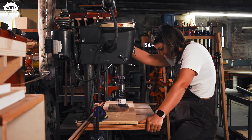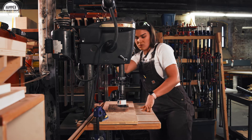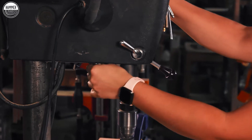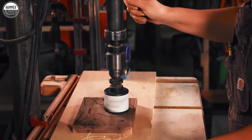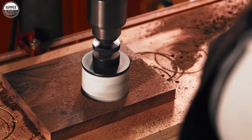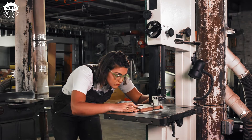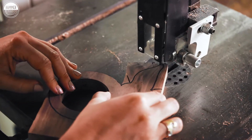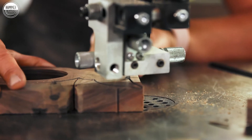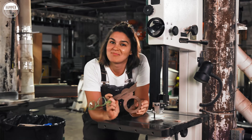I'm just lining this up to make sure that it's in the middle. Once I plunge it through I won't have any chance to change it, so I just want to make sure it's nice and centered.